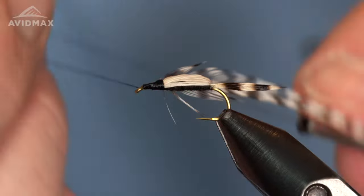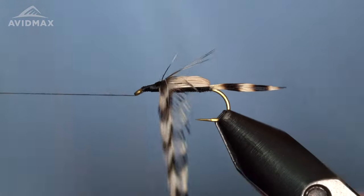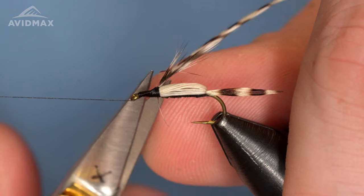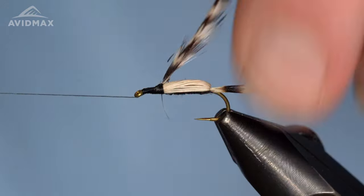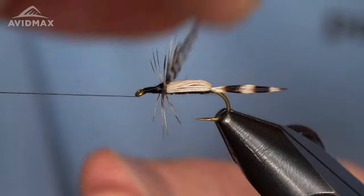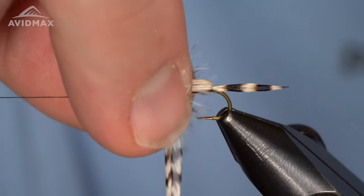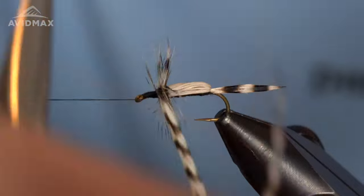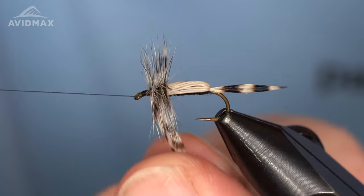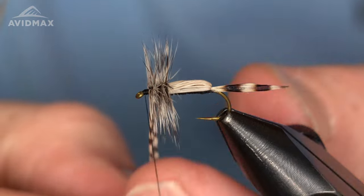We'll go up to the eye, give it a half hitch, and then we can palmer it forward with some nice touching wraps. I'm going to trim off some of these starting feathers because they're going to flare incorrectly for me — get those out of the way so that we get a nice wrap down and they're coming off 90 degrees. We can do one wrap on top of itself there and then work forward. Five or six wraps forward towards that hook eye, leaving yourself enough room to finish the fly off.